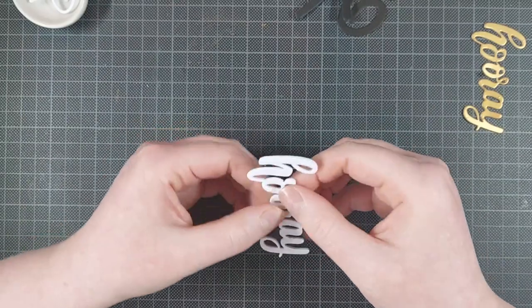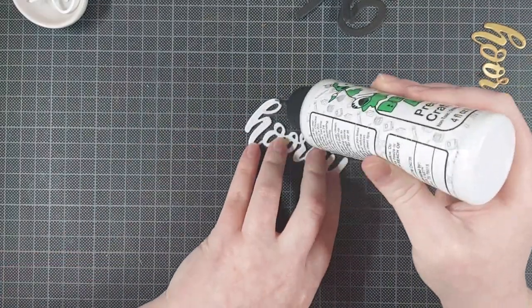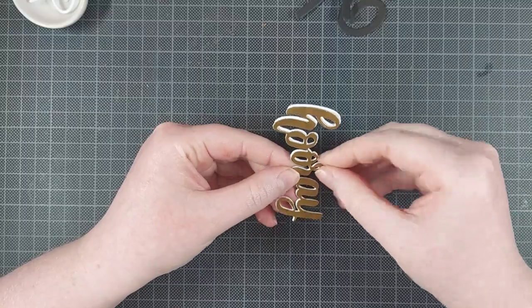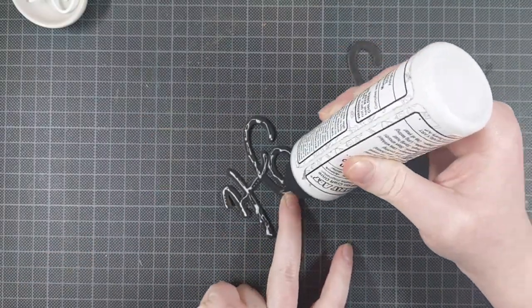They're still quite colorful, and they are still quite involved to make. Everything together, it took me probably one and a half hours to finish these two cards, so they weren't quick cards, but I had a lot of fun making them.